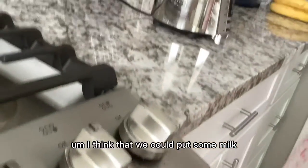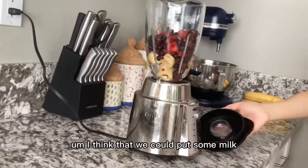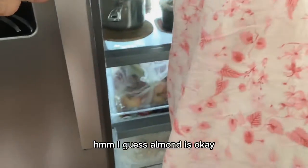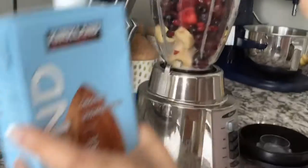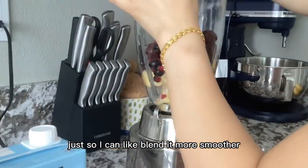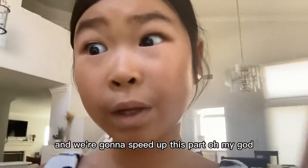I think we could put some milk — almond milk is okay. Just a little bit, so it can blend more smoothly. Now we're just gonna blend it and we're going to speed up this part.